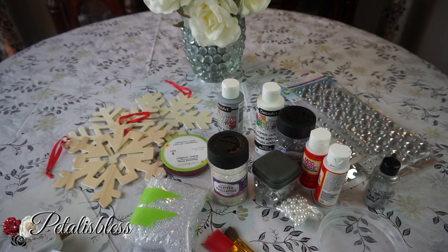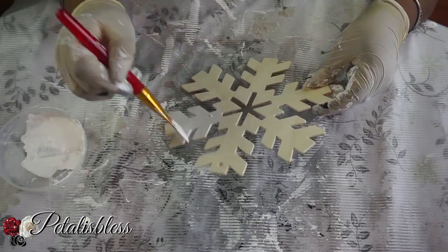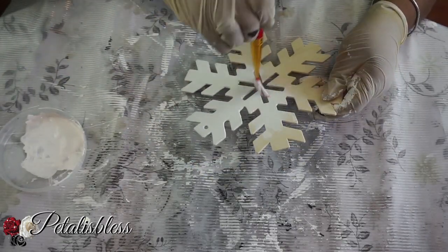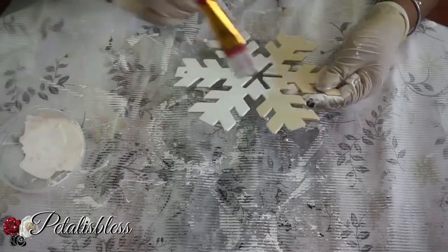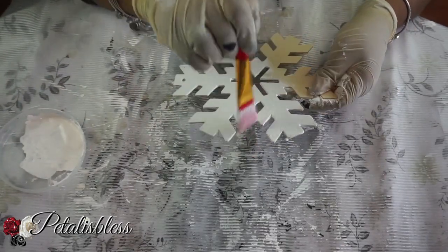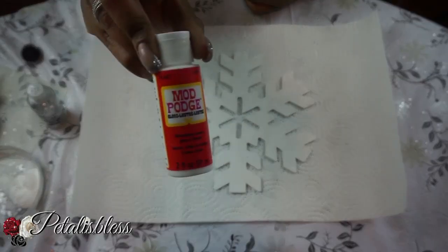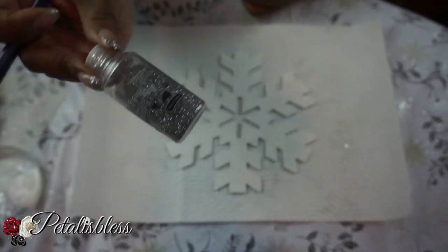Alright everyone, let's get started. We're gonna start by painting our snowflakes white - just one coat of white is good. Now we're gonna add the Mod Podge and add our glitter - small glitter particles we're adding.